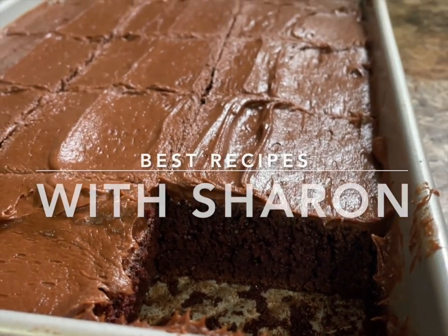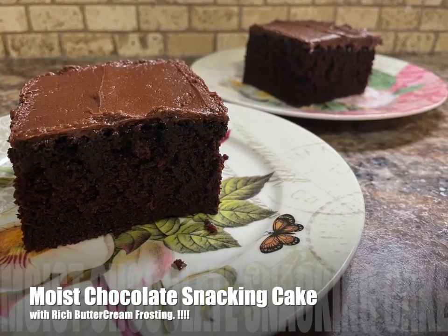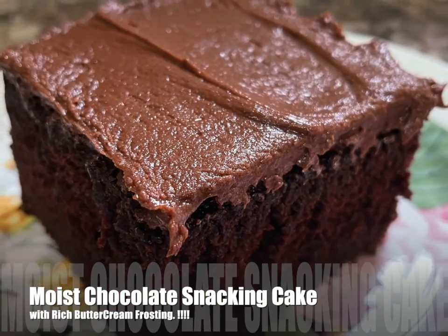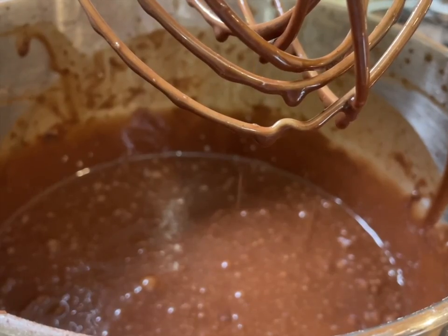Hello everyone. Welcome to Best Recipes with Sharon. Today's recipe is for a really easy moist chocolate snacking cake. Let's start with the recipe for the batter.